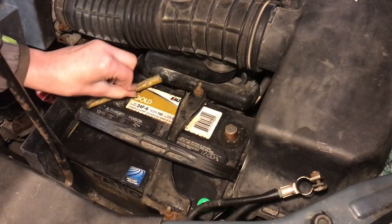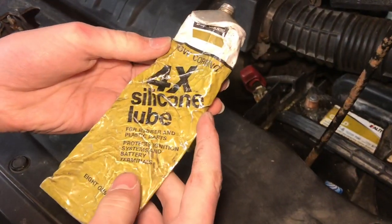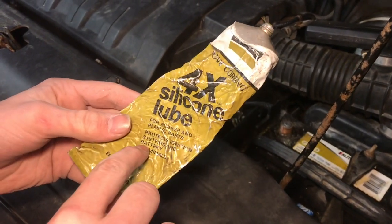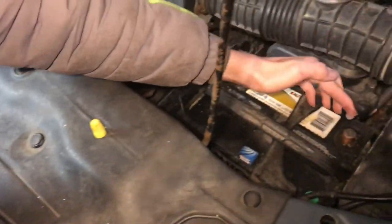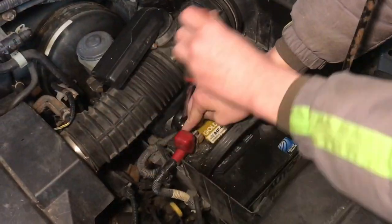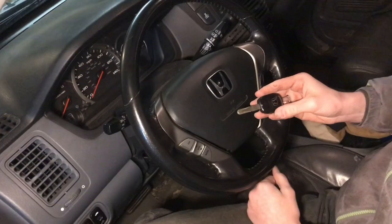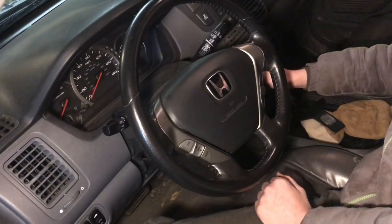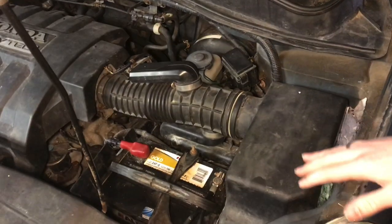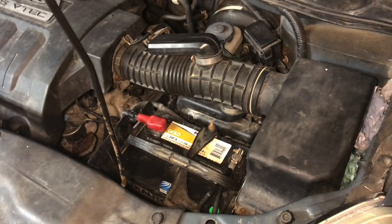Now we'll clean up the connections a little bit so when we hook everything back up it'll be nice and clean. Then we're going to put some silicone grease on the terminals — make sure it says on the tube that it's safe for battery terminals. We'll put the positive on first, then the negative. Now we can go ahead and start it up and make sure everything works. Everything feels good — we just need to see if it'll stand the test of time, but right now everything seems great.